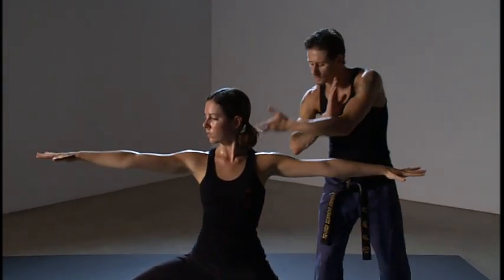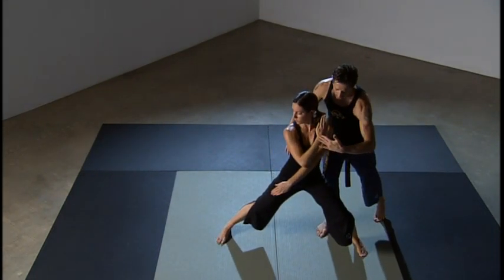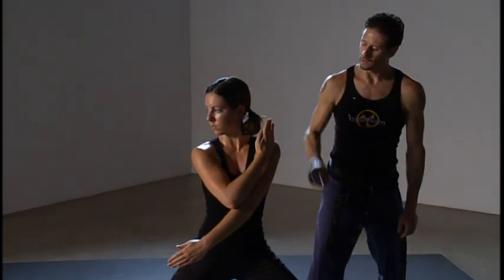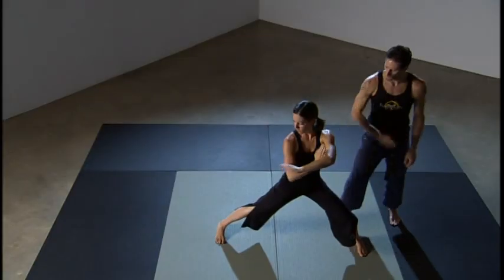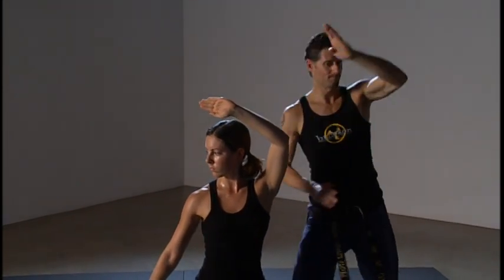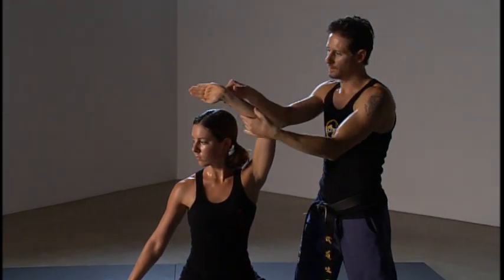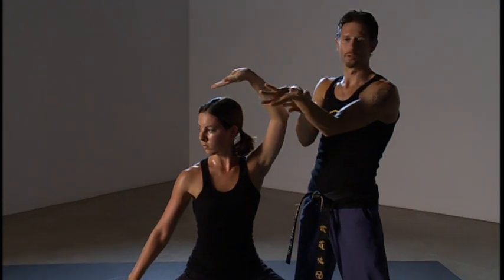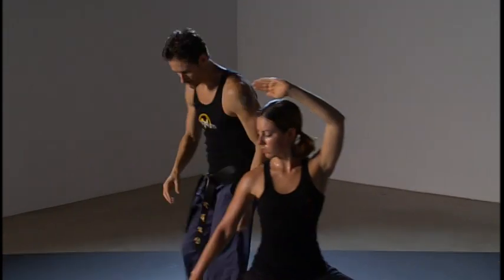She's going to slowly start shifting back and come into a cross block position first — this is to protect the body during the blocking transition. This hand will scoop and block the lower leg; this hand will scoop and block the head. That scooping action blocks with the bone of the arm, as opposed to blocking along where the arteries are.